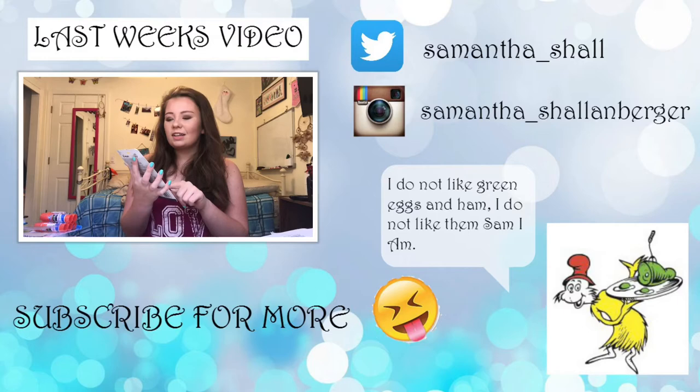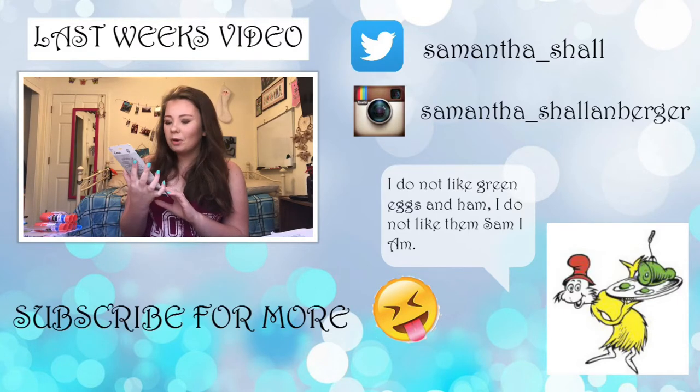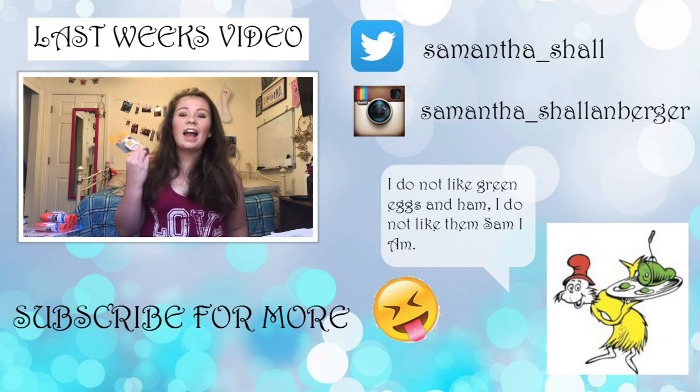Then last but not least, we're going to set all of this with my MAC Fix Plus Setting Spray. Thank you guys so much for watching. As you can tell, I also forgot to film an outro. If you enjoyed this video, give it a big thumbs up, and if you want to see more from me in the future, don't forget to subscribe down below. I hope you guys have an awesome day — I love you guys so much. Bye!